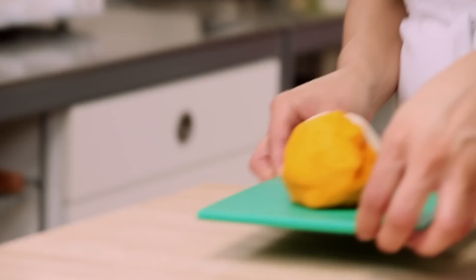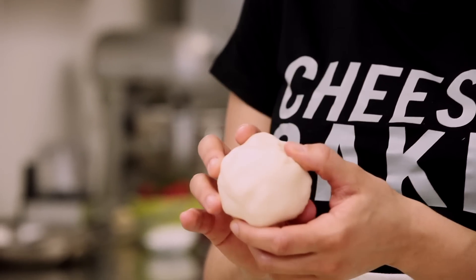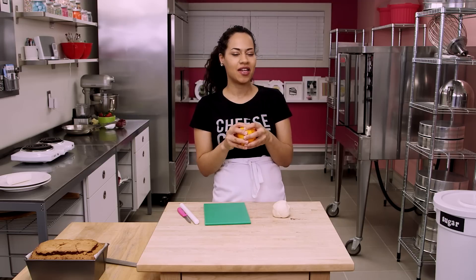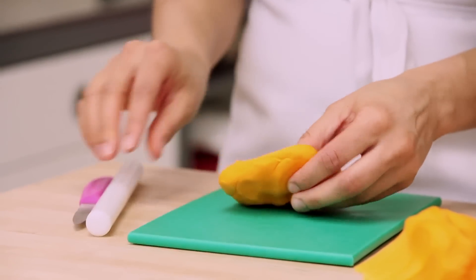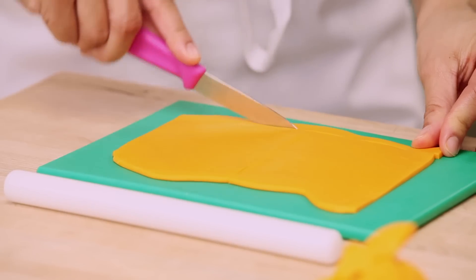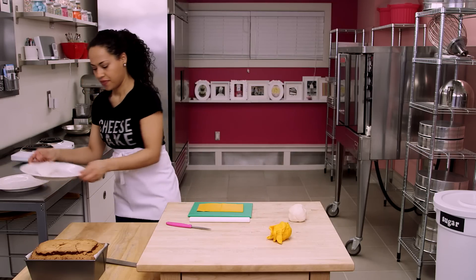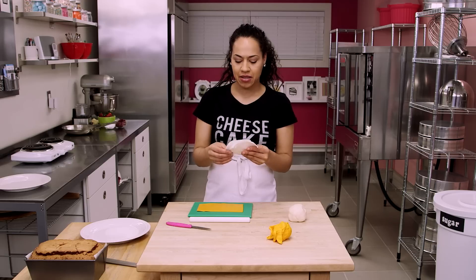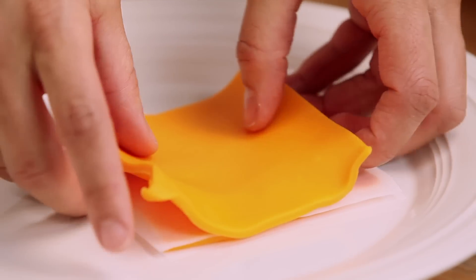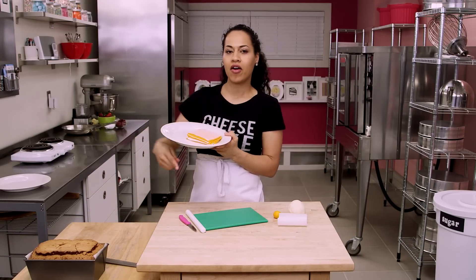Let's start with our cheese. This is modeling chocolate — I made this myself, but you can buy it. It's so easy to make; there's a link below. I've dyed some to look like cheddar cheese, and we're going to roll it out like cheese slices and use it in our sandwiches. Just be careful with the warmth from your hands when you roll it out. The squares don't have to be perfect because they're going to melt in the sandwich anyway. They should be about four inches by four inches like a cheese slice. Layer the cheese slices between some parchment so they don't stick together. Pop them in the fridge while I cut our pound cake bread slices.